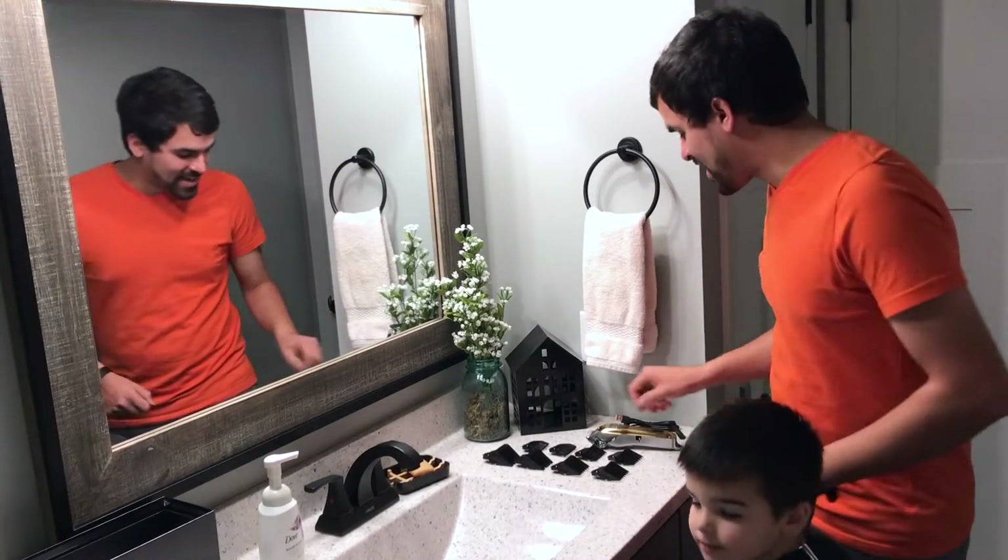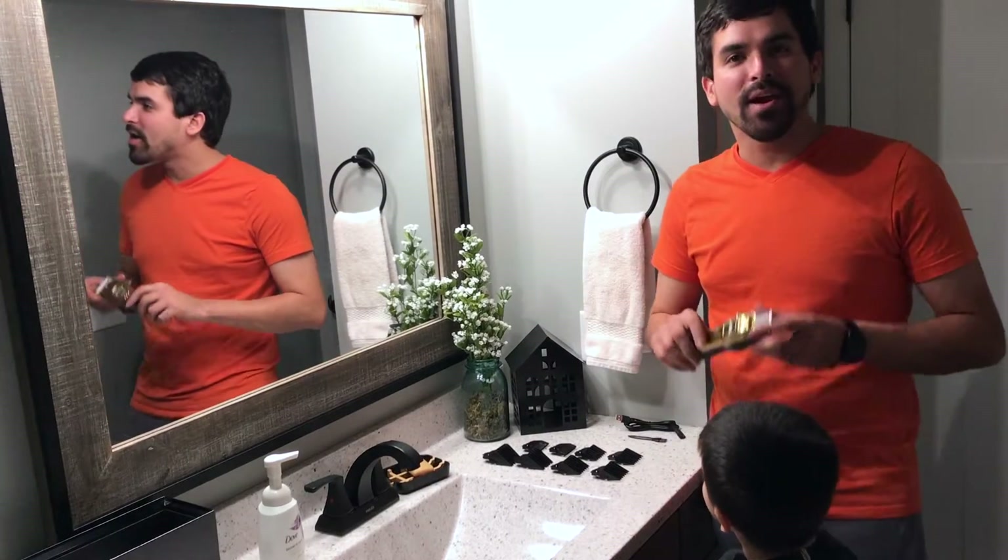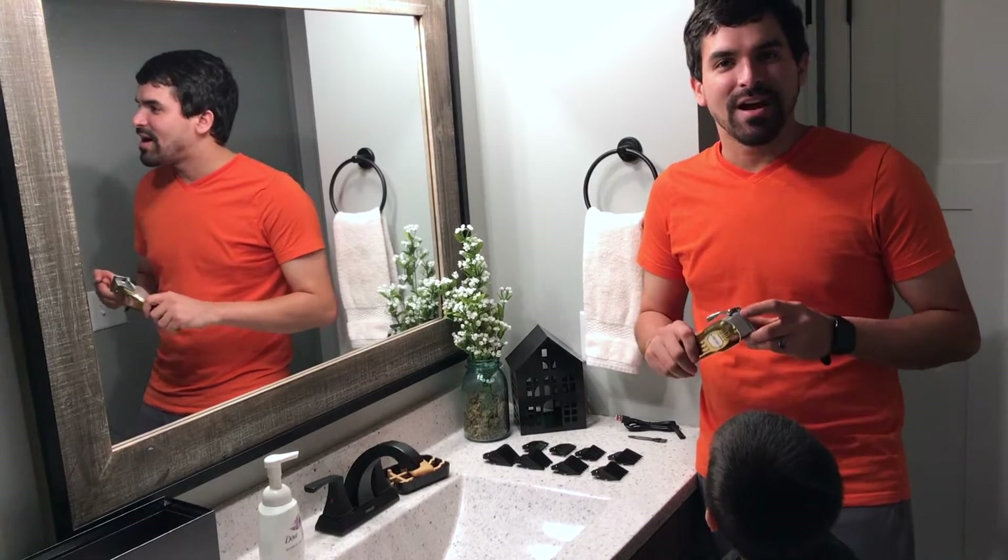Hey, so I just got this brand new hair clipper. I'm excited to try it out on my son.